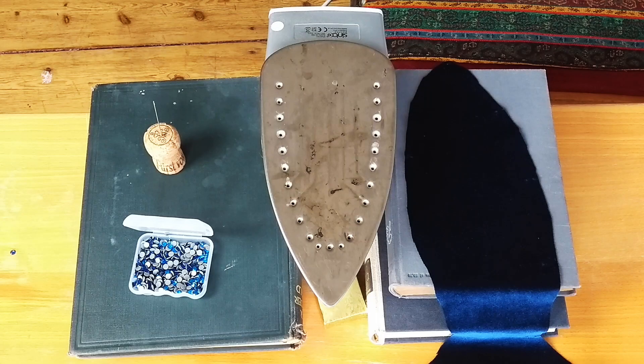Here's my basic setup. The most important thing is to figure out how to keep an iron upside down and stable in your work area. You can see I've got it balanced between some books that come up just under the hot plate. There's a small box under the front to lift the nose, and it's backed up so the cord hangs straight down and out of the way.